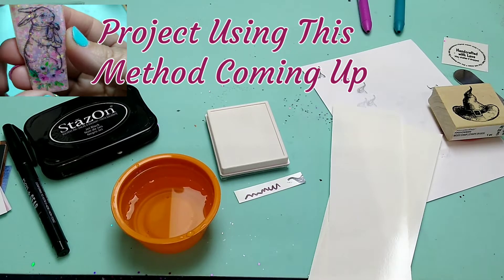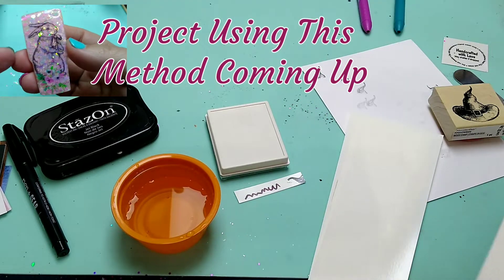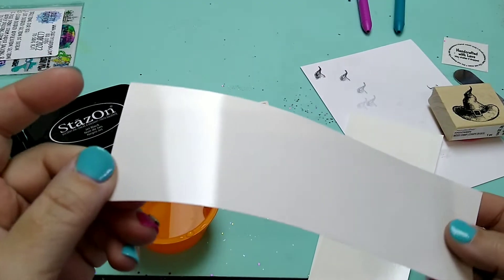Hey guys, I'm just doing some experiments on some water slides that you can get for your tumblers and stuff. These are just some scraps that were left over from a class I took at CultureCon.